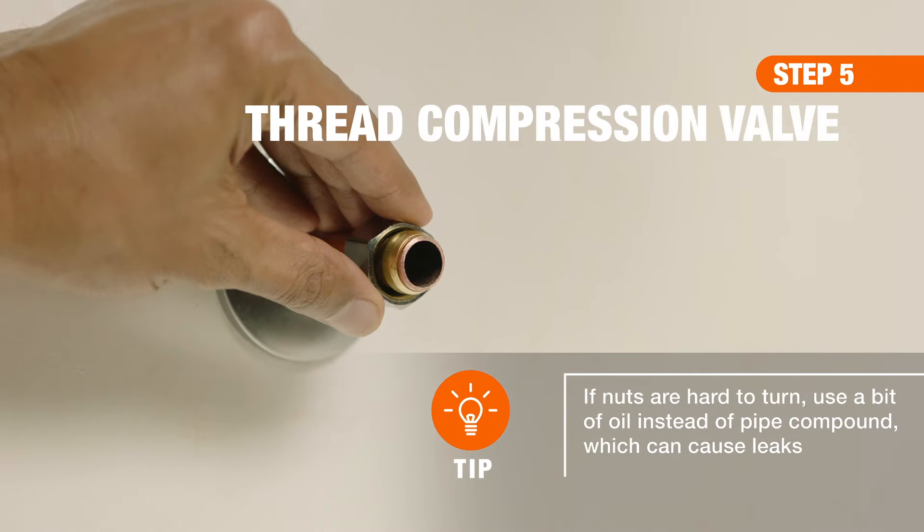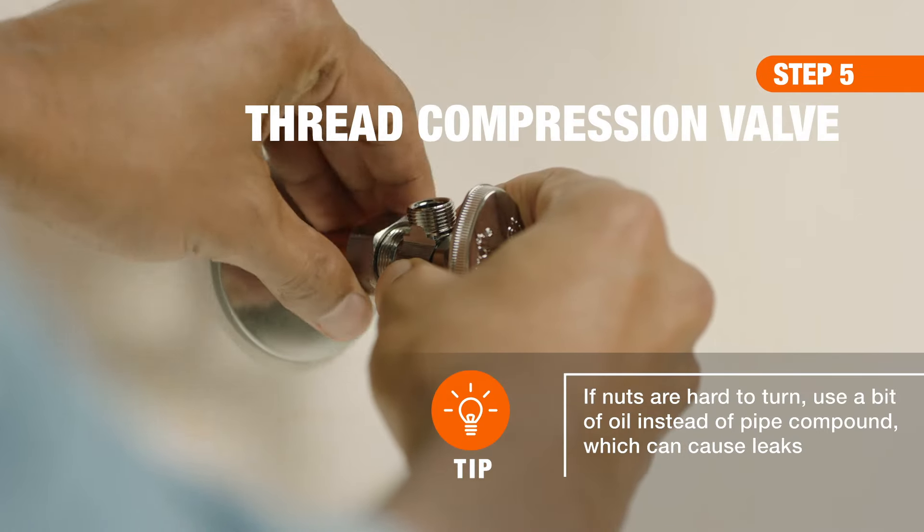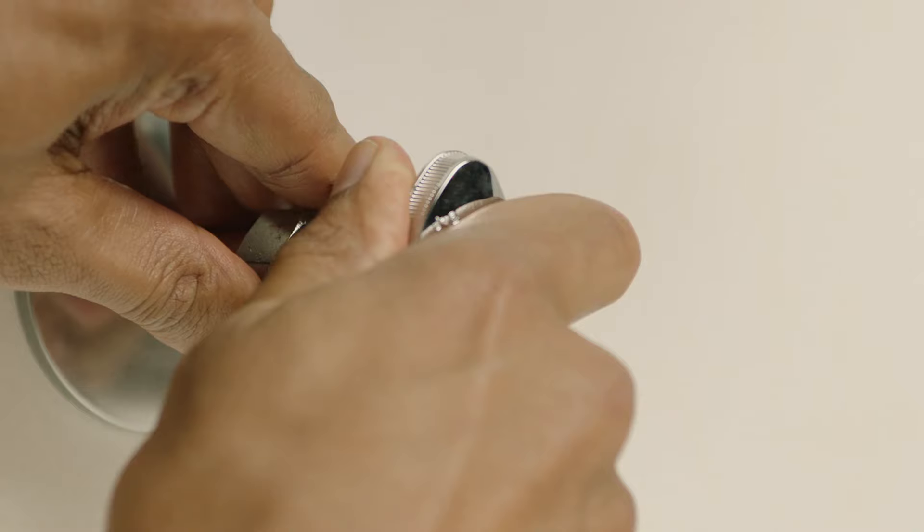Then, slide the new valve squarely and snugly over the ring and thread it onto the nut, tightening by hand.